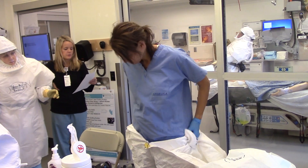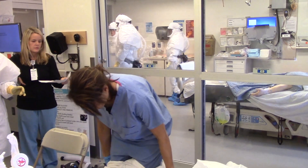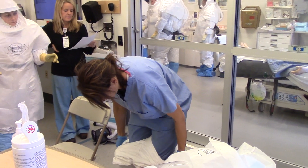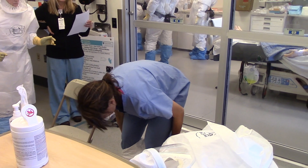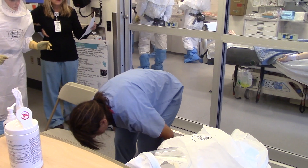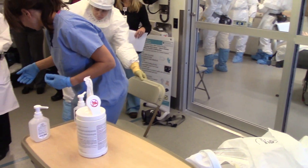Carefully pull the suit off your shoulders and away from your body down to your waist. Continue rolling down to your waist, then to your knees — never touching your scrubs. If you need help, your doffing buddy will help. Sit down, keeping your gloves away from you. Peel your arms out of the sleeves of the suit. Leave your inner gloves on.